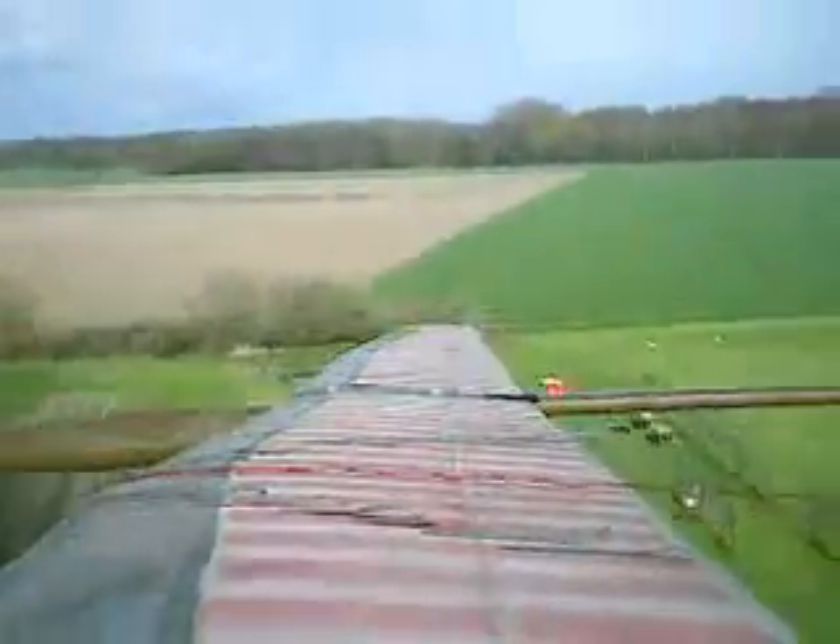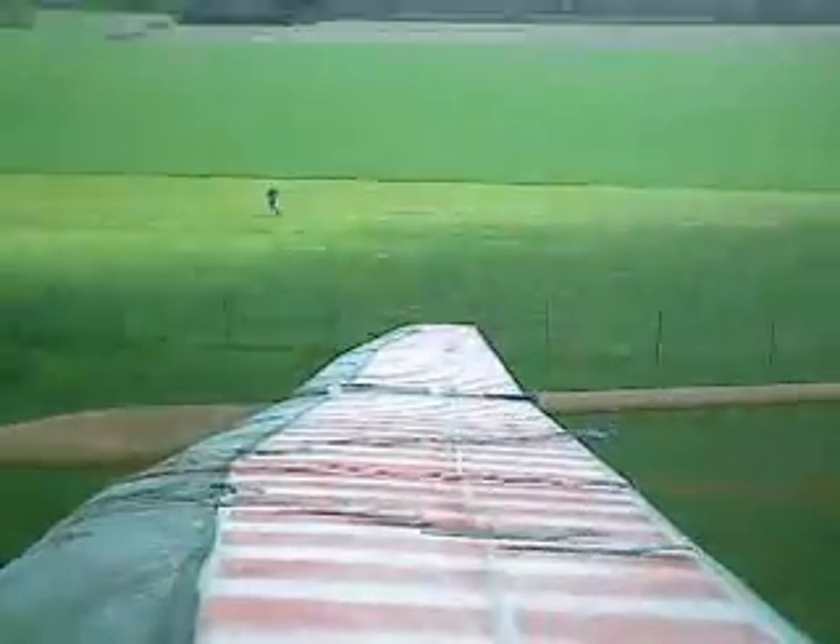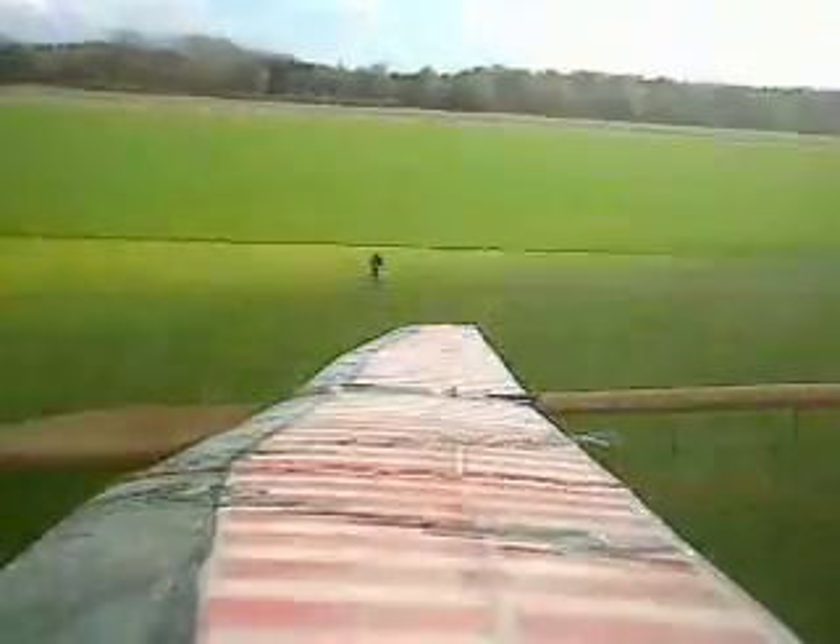This is a straight glide forward, flaps flush with the wing. You can see there is only very, very little movement. Look at the threads.